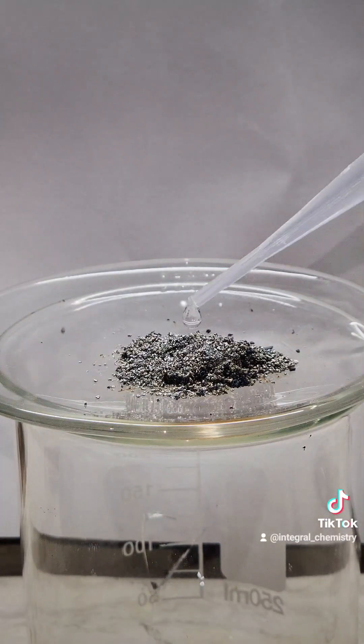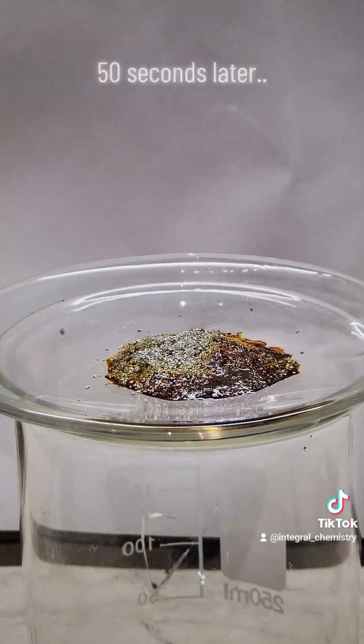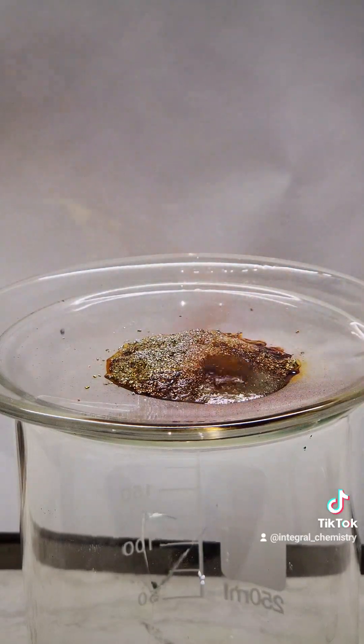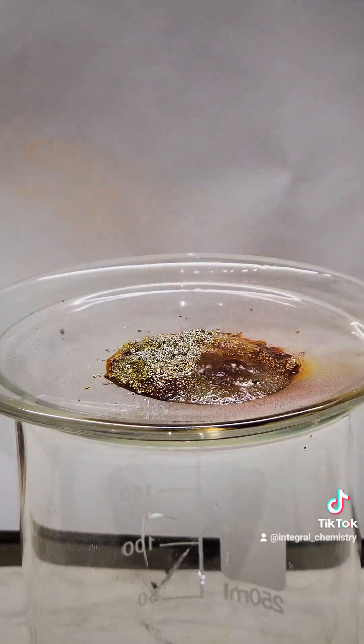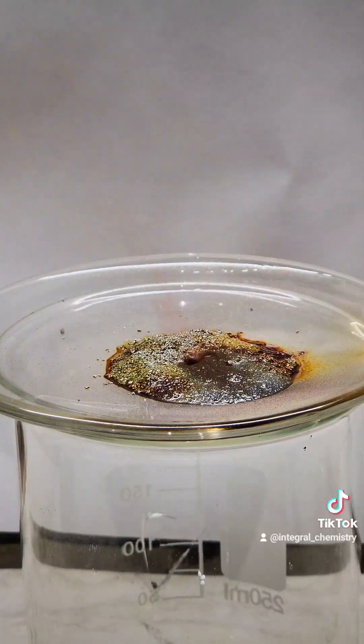I wouldn't recommend doing this reaction at scale, but with such a tiny amount, it's not too dangerous. And that's the entire process. I hope you found this video interesting, and if you liked it and want to see more like it, consider following for more.